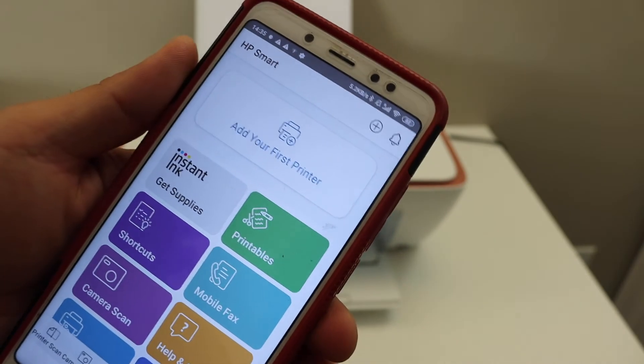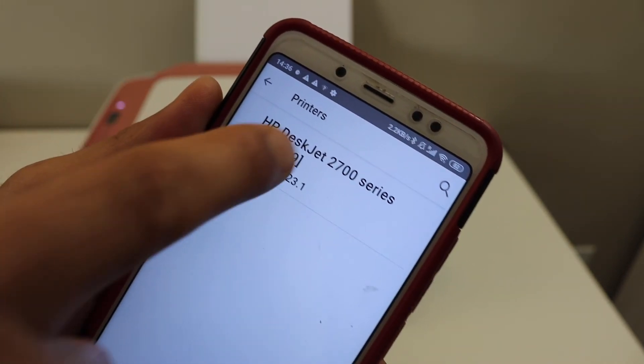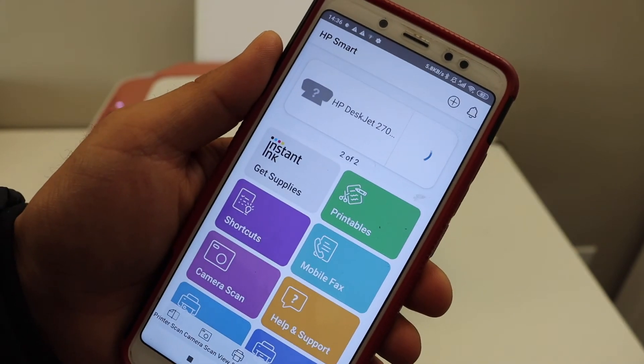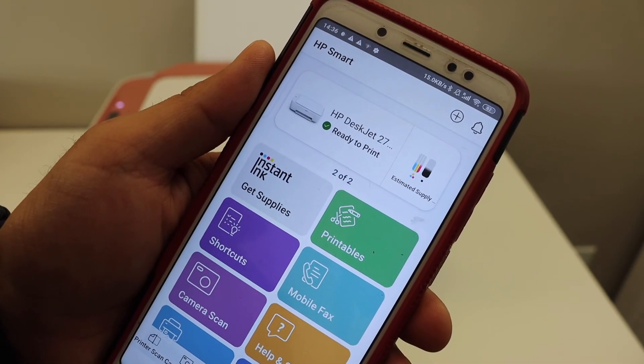In the app you will see 'Add your first printer' or a plus button — select it. On the next page you will see your printer series name. Click on it and it will instantly add the printer. You will also see the estimated ink levels available.